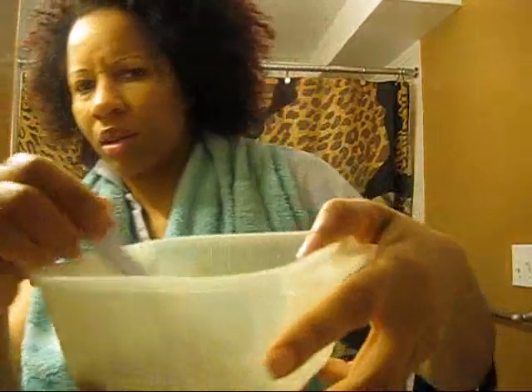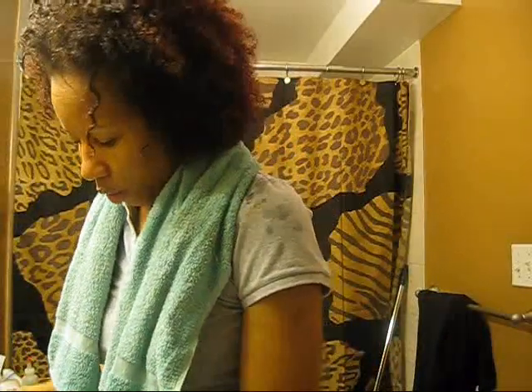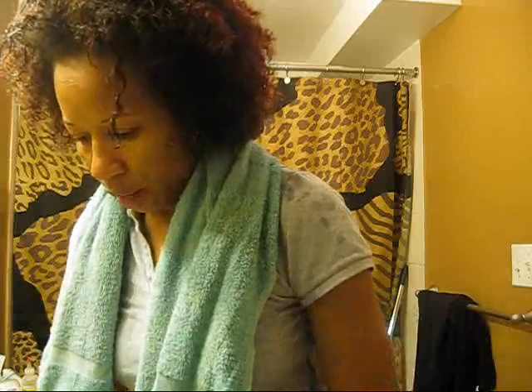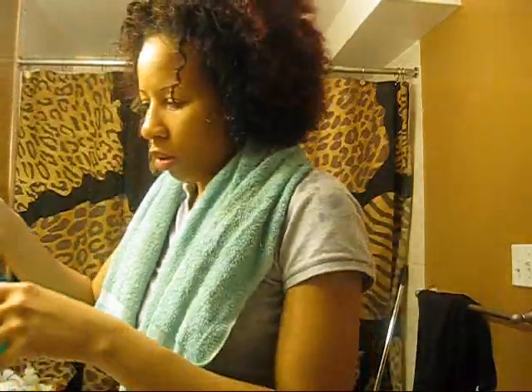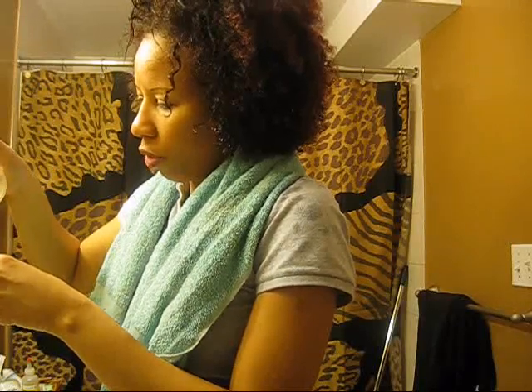I think the consistency of my little mixture is all wrong — it is too runny, but I am going to try my best to use it up anyway. I have wet my hair because my hair is completely without product and I just want to use this thing up and see what it might do. I am going to put it in my spray bottle and spray it in my hair because as it is right now I don't see how I am going to use it effectively. There is a lot of residue in there.